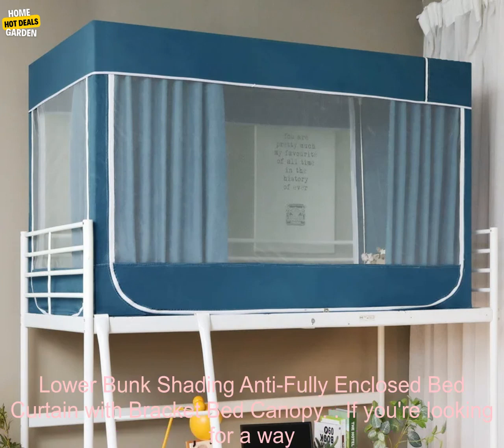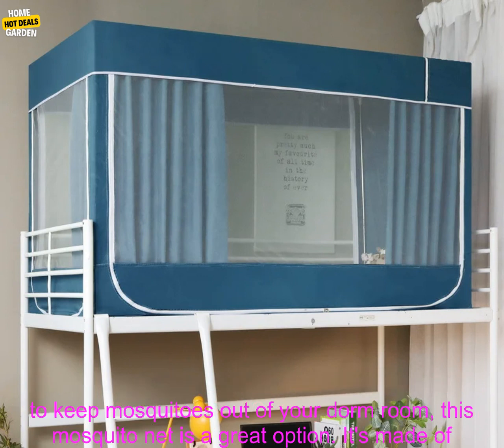Mosquito Net Integrated Student Dormitory Upper Bunk Lower Bunk Shading Anti-Fully Enclosed Bed Curtain with Bracket Bed Canopy.